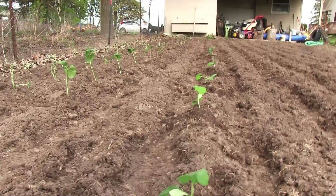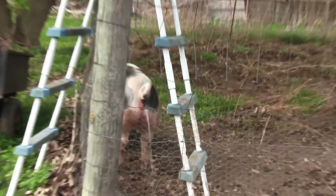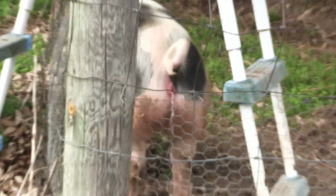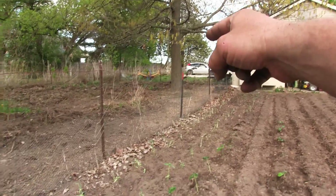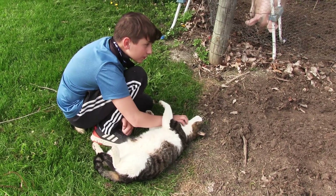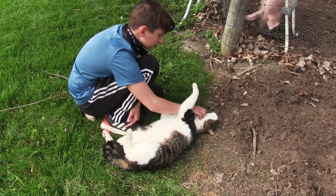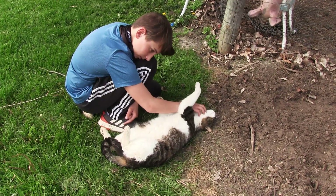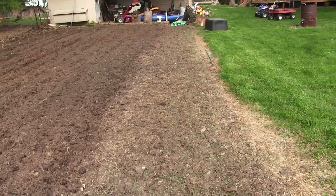We're going to get these watered and go from there. She wants to carry the water from there to here. We have tomatoes to plant, then maybe some onions. We got the garlic in — two rows of garlic I got from my neighbor Chris. Thanks, Chris.